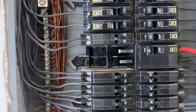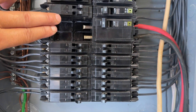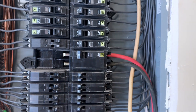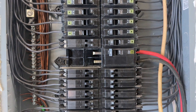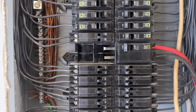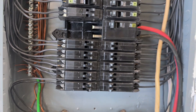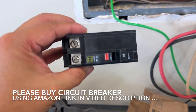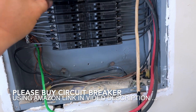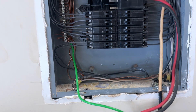All right, so here's the finished product. As you can see, I now have two spaces. This space right here is being used for two circuit breakers so that I can use 240 volt. And on this side it's the same thing — I'm going to have another breaker for my electric vehicle that is 240 volt, 80 amp.